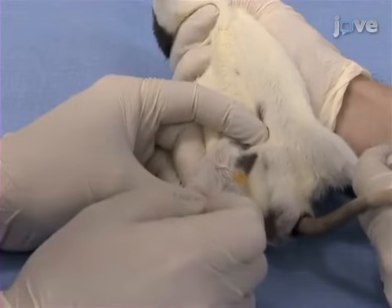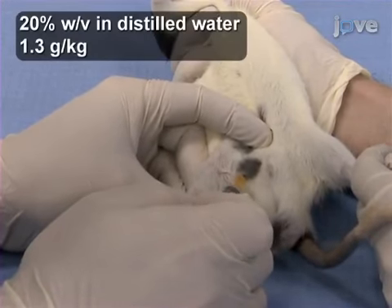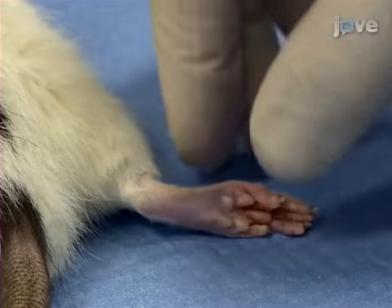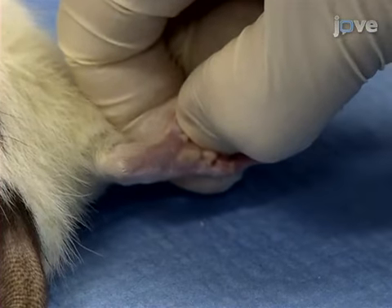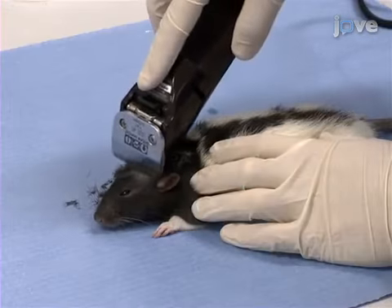Begin this procedure by anesthetizing a rat by IP injection of urethane. Ensure the anesthesia onset by testing for a toe pinch withdrawal reflex. If anesthesia is not sufficient, supplementary doses of urethane should be administered. Next, shave the head of the rat.